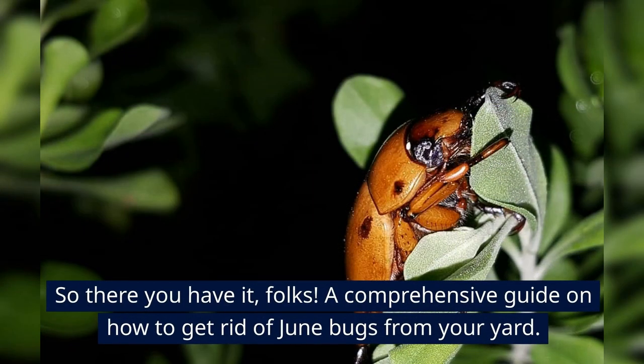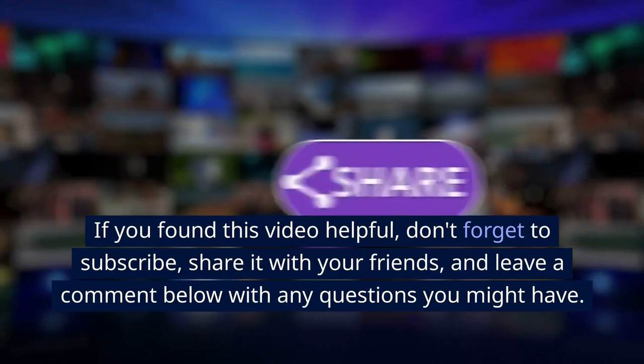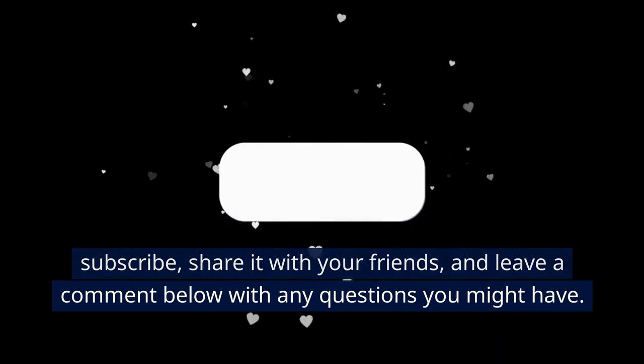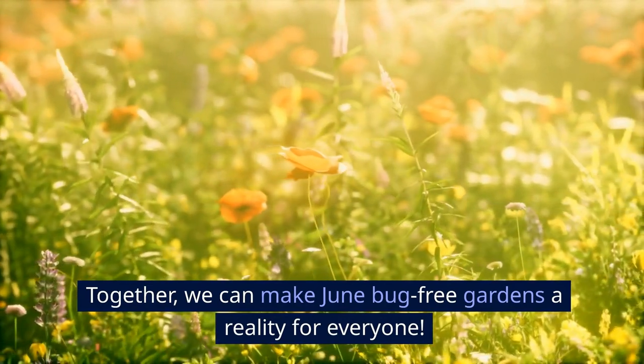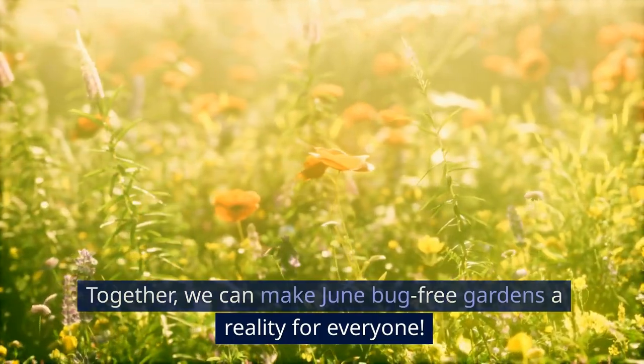So there you have it, folks — a comprehensive guide on how to get rid of June bugs from your yard. If you found this video helpful, don't forget to subscribe, share it with your friends, and leave a comment below with any questions you might have. Together, we can make June bug-free gardens a reality for everyone. Thank you, everyone.